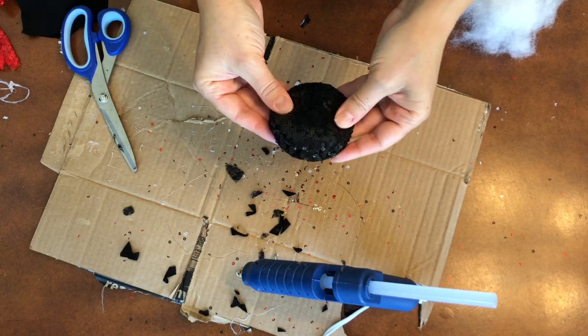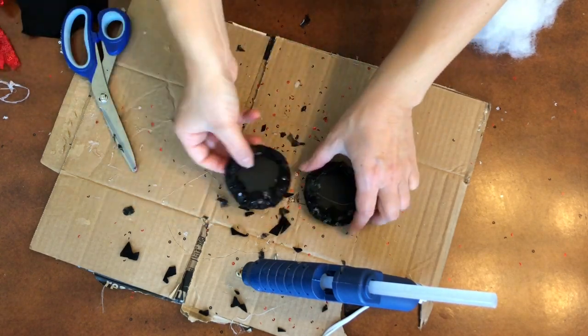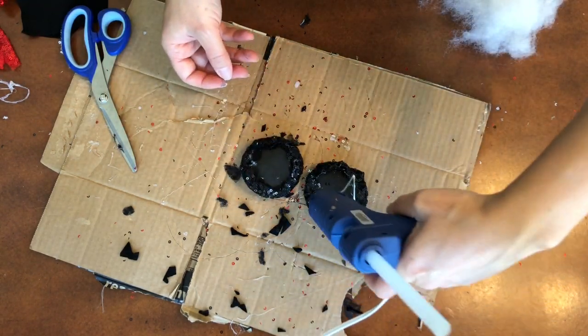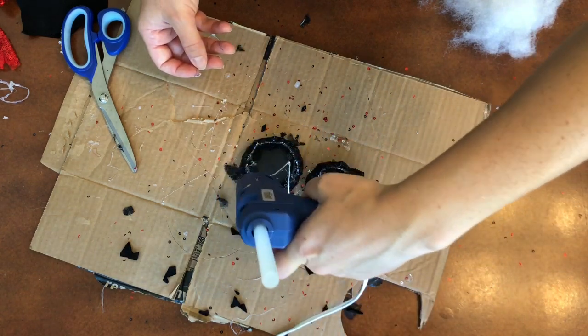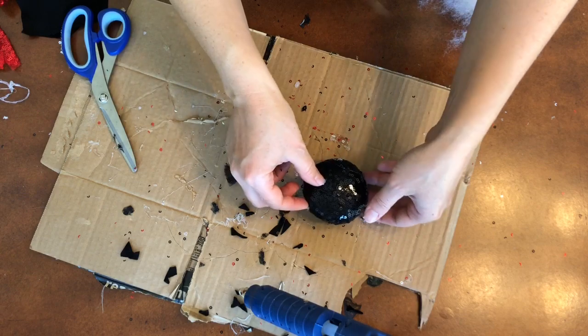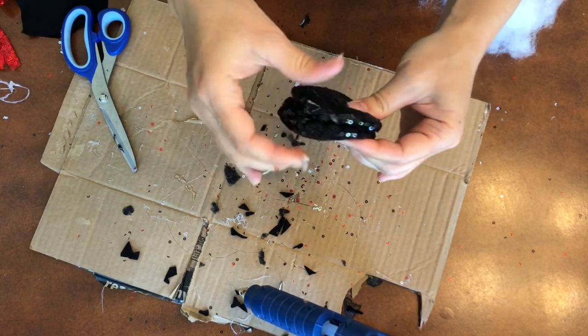Once we've gotten the sequin material over, we are going to go ahead and glue these together like so, and I'm just going to press around the edges.